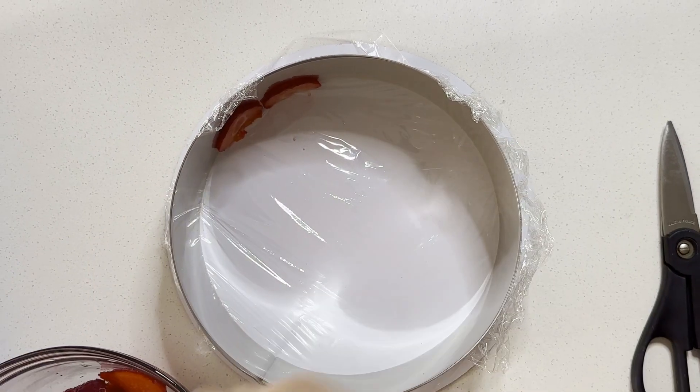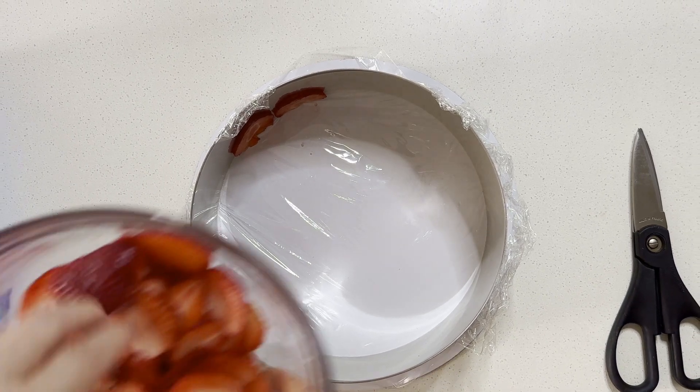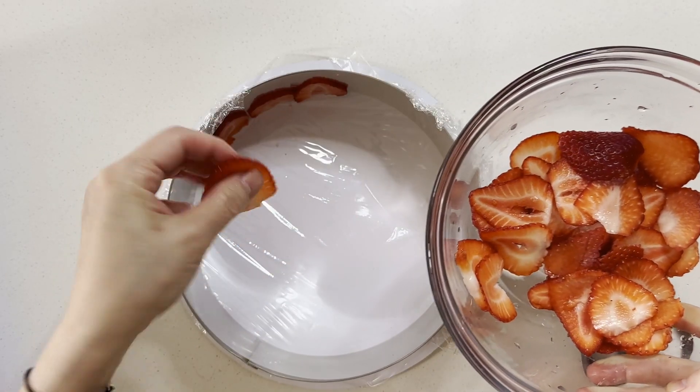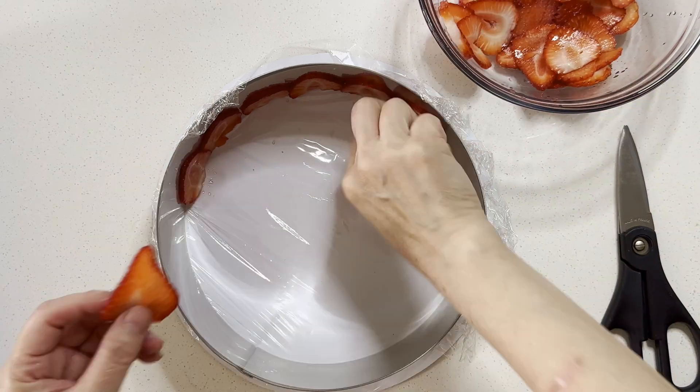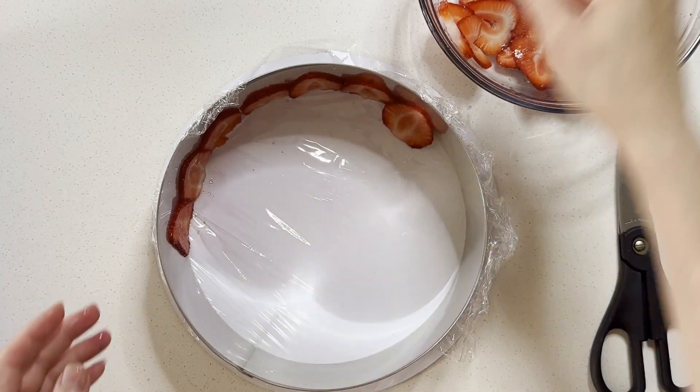Arrange thinly sliced strawberries around the ring. If you can, select similar-sized strawberries for a uniform look. Cover and refrigerate it. Meanwhile, I prepare the rest of the ingredients.